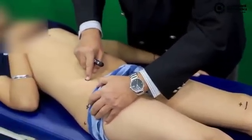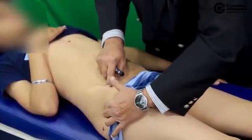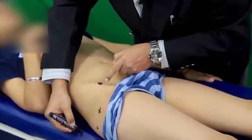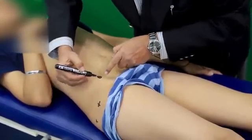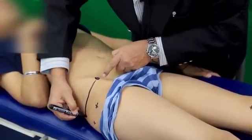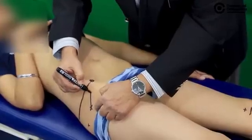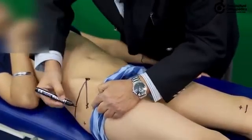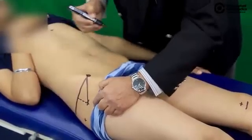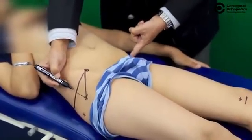We have already marked the anterior superior iliac spine and also marked the tip of the greater trochanter. We just have to drop a line perpendicular to the couch. If I draw a line perpendicular to the couch and connect the anterior superior iliac spine to the tip of the trochanter, the distance marked with a broken line is the one to be compared on the contralateral normal side.